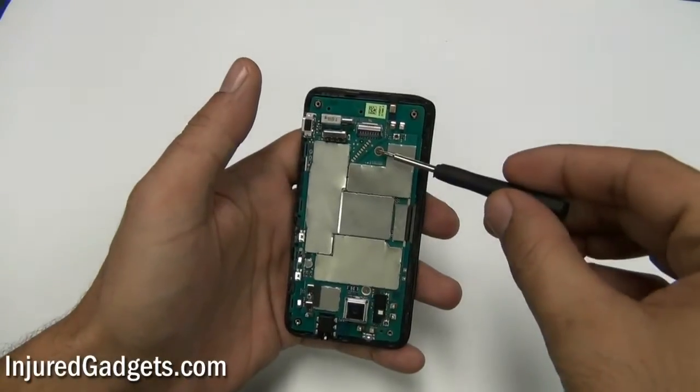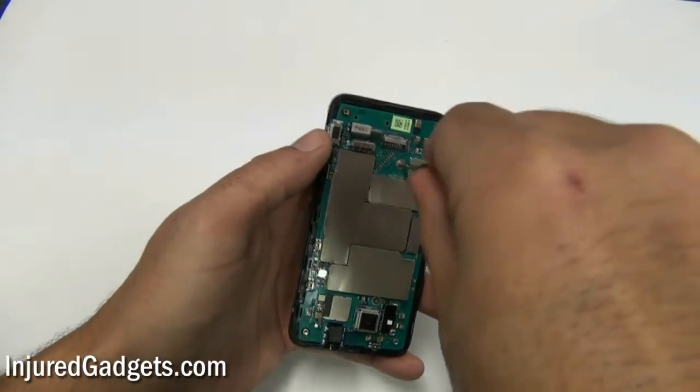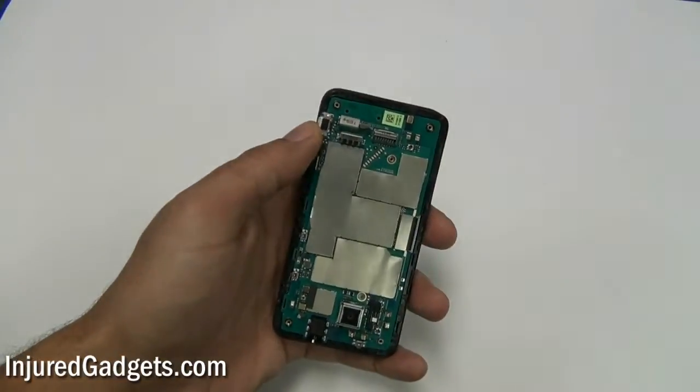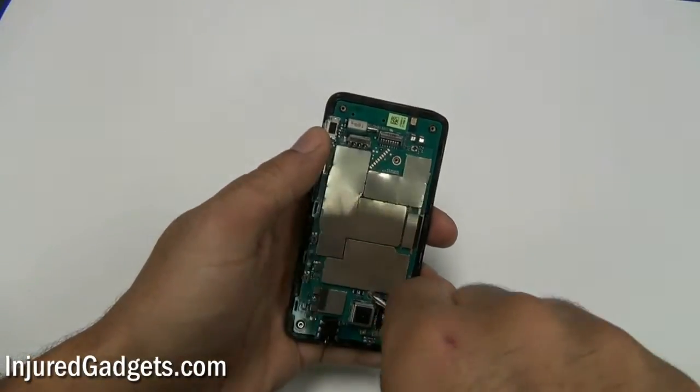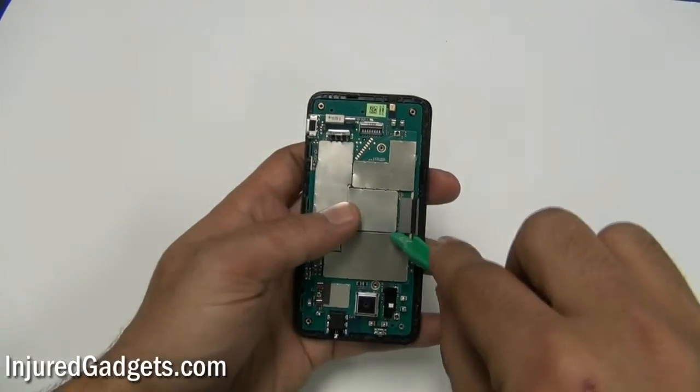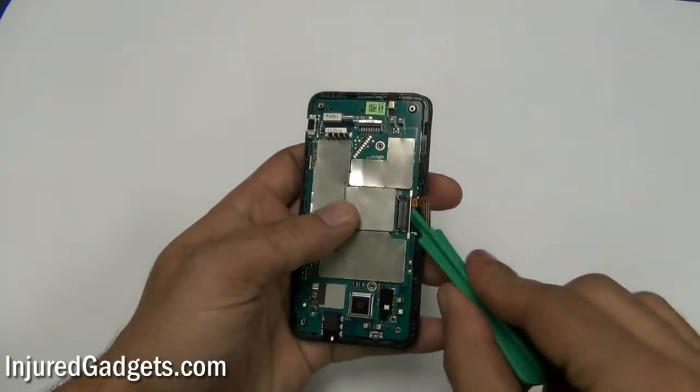Next, you will remove two Phillips 00 size screws from the phone. Then, using a safe open pry tool, you will need to release one flex cable on the right side of the phone.